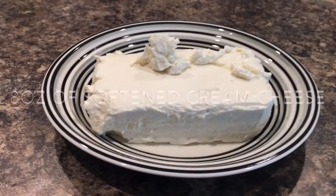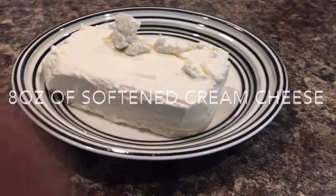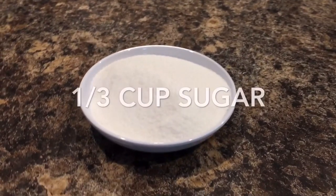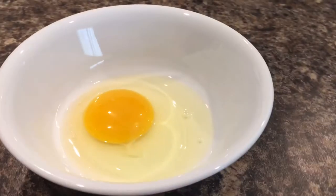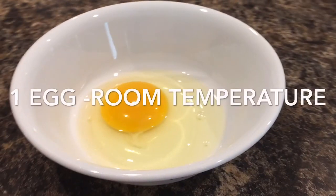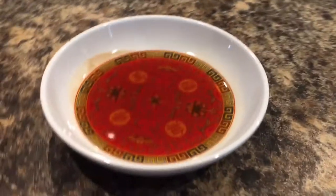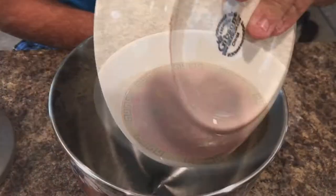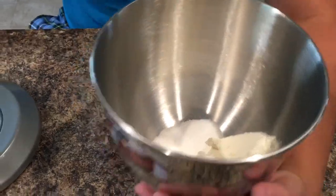For the cream cheese mixture we will need eight ounces of cream cheese, one third cup of sugar, one large egg, and one teaspoon of vanilla extract.